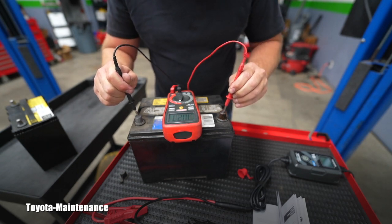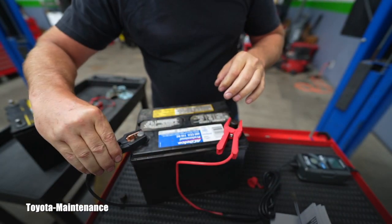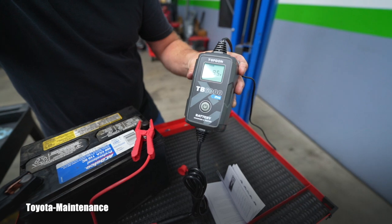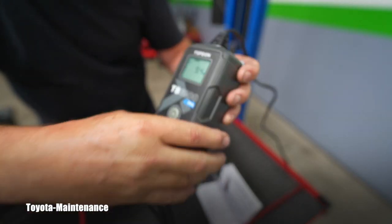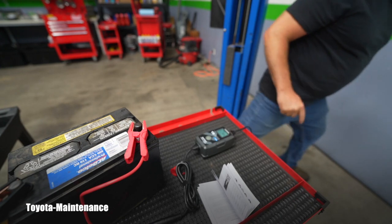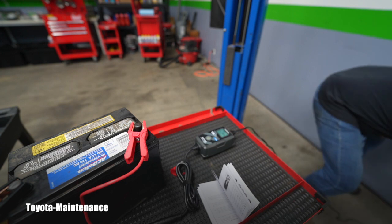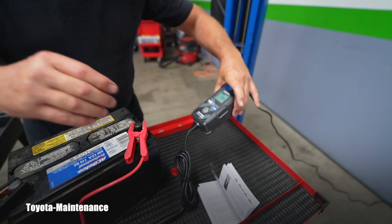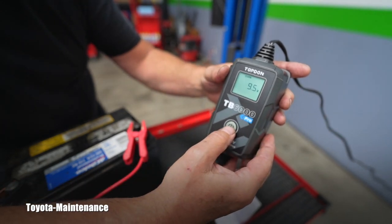The multimeter reads 10.27 volts — hope I have the polarity right. The TB6000 unit is showing 9.5 to 9.4 volts on this battery. I connect it, and it's already flashing 12V norm, which is correct — it's a regular 12-volt battery, not lithium-ion or anything special. So it auto-detected the battery type.